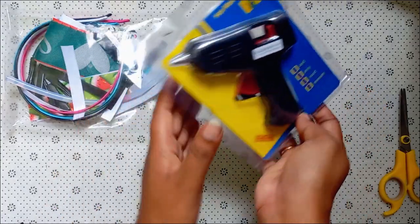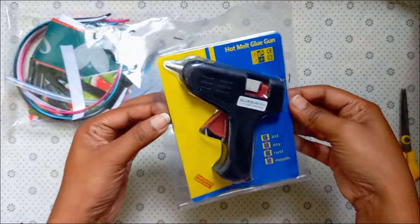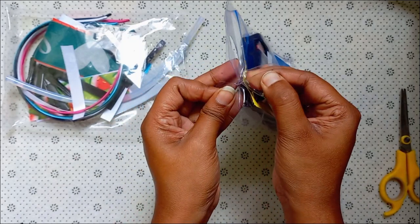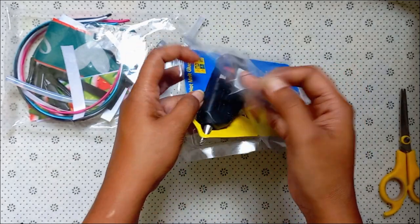I'm going to show you how to use the glue gun for this video. I will show you how to make the bag.